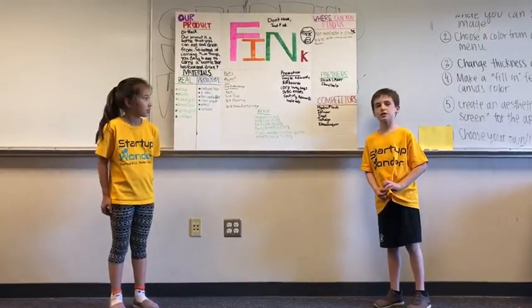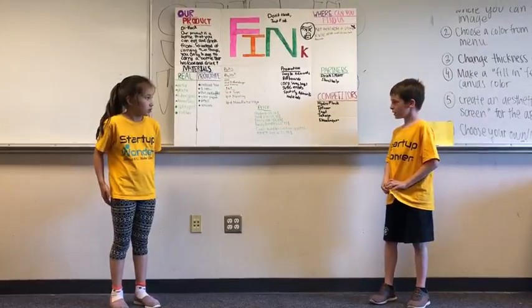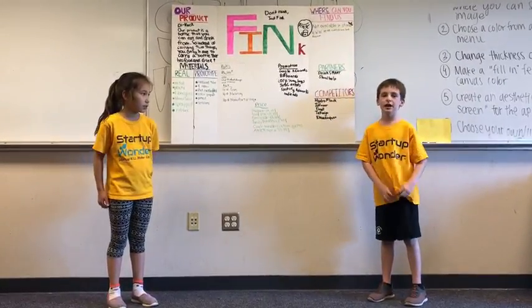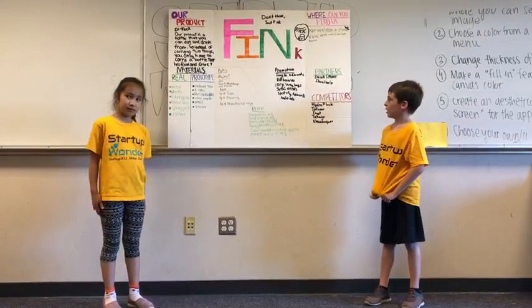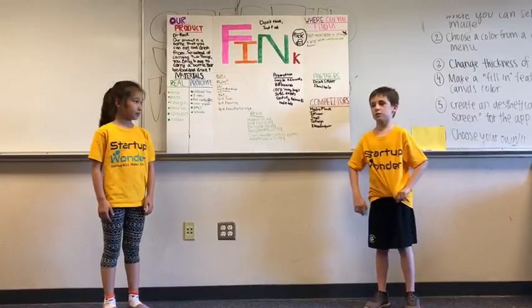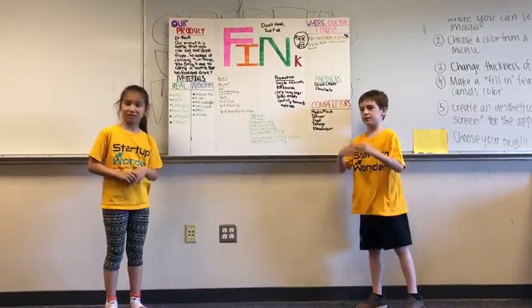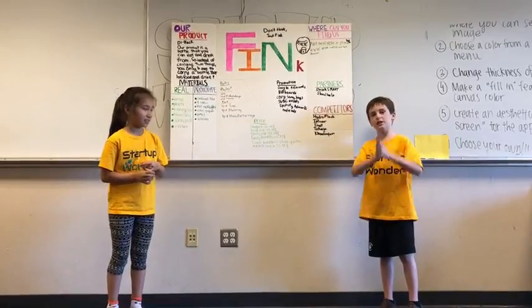Our competitors are Hydroflask and Infusor. We also have Swell, Takija, and Lean Canteen as our competitors. The CEO of DrinkSmart is right there — his name is Eshan — and I'm CEO of Shornhub right there.